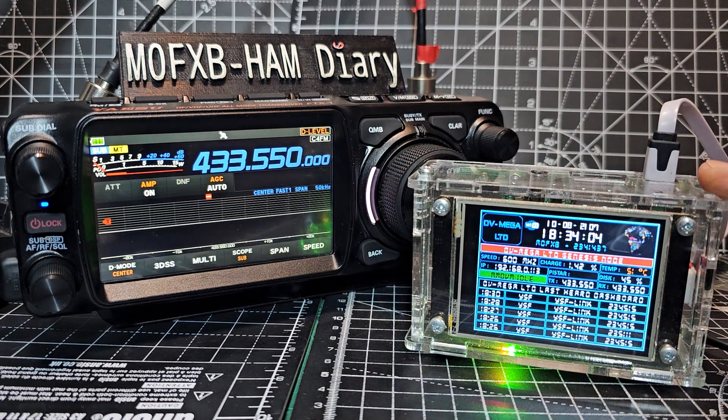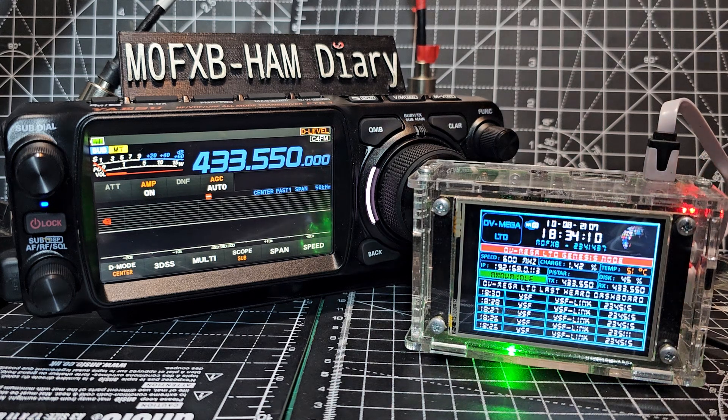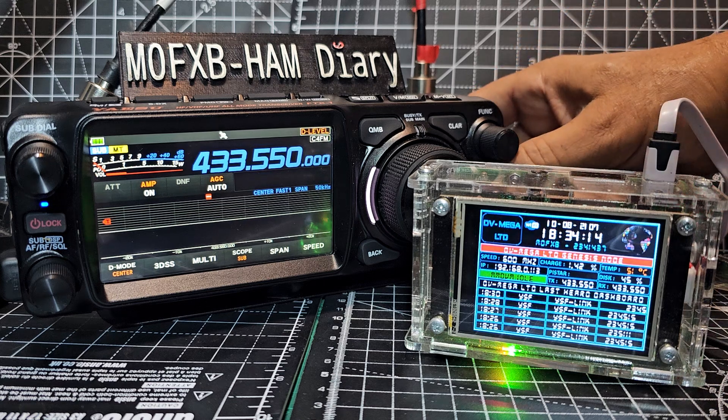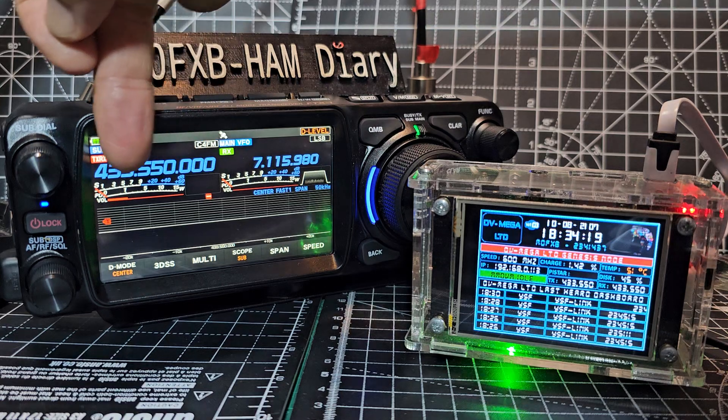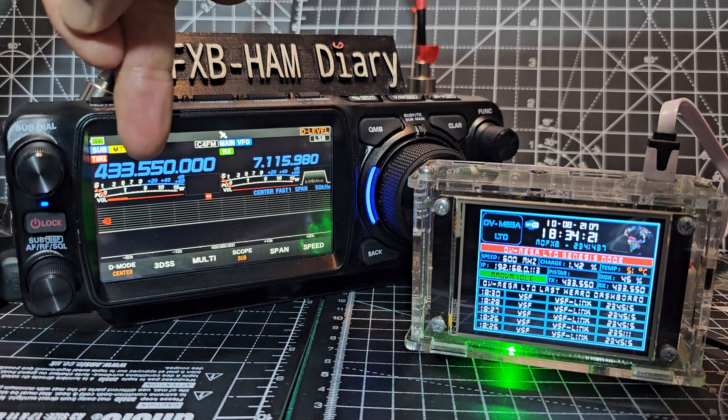Now you program this hotspot and all hotspots using a browser interface and we're using PiStar, and I'll show you that at the end of the video. So first thing is we've got it on single display here. My hotspot frequency is here.